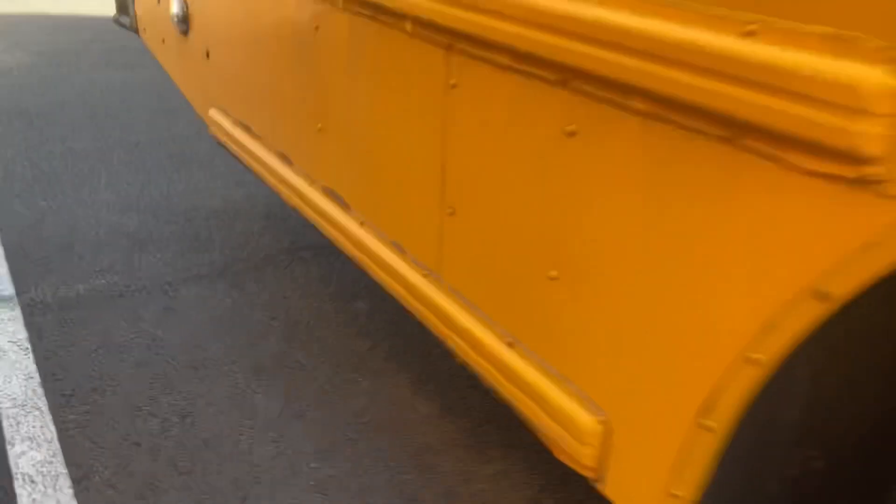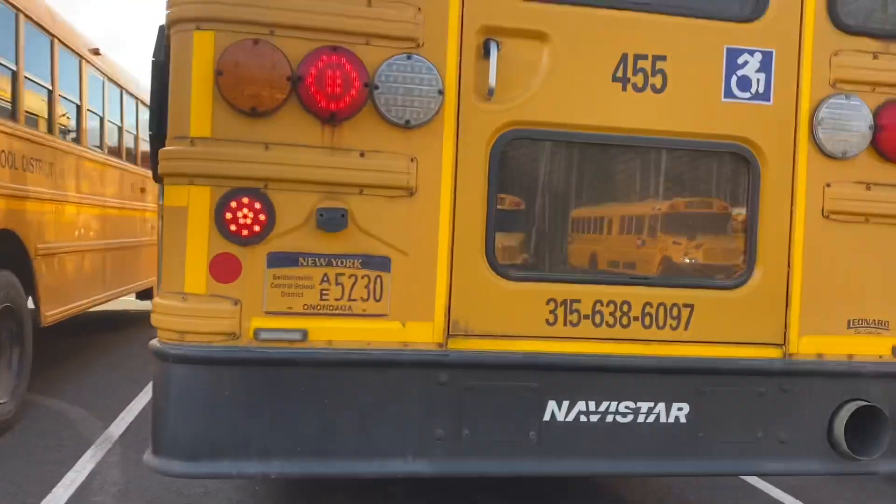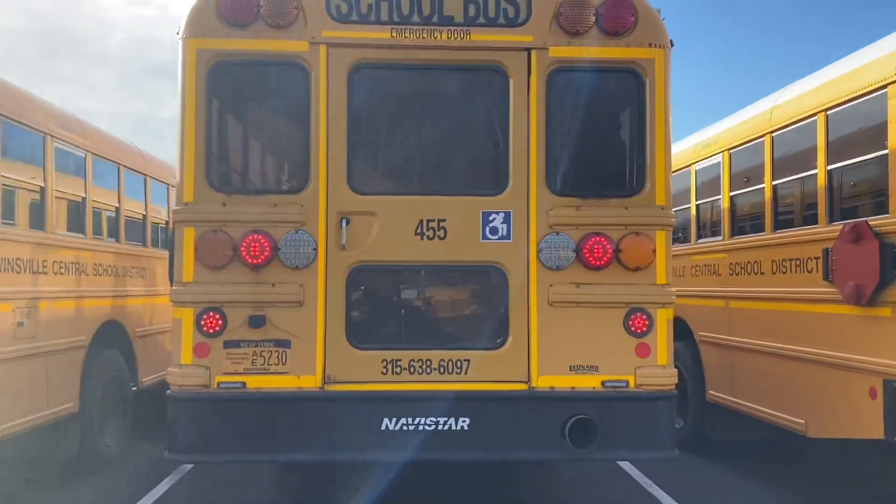I'm gonna flip these on. You can see that, and then you'll see what I'm talking about with the tail lights, which are all the older style except for that one.